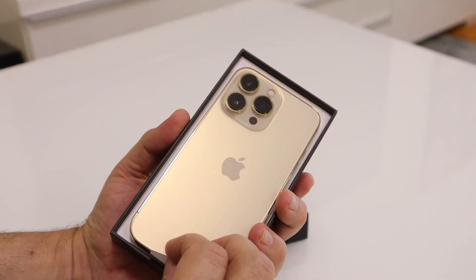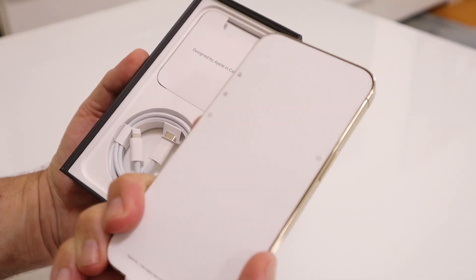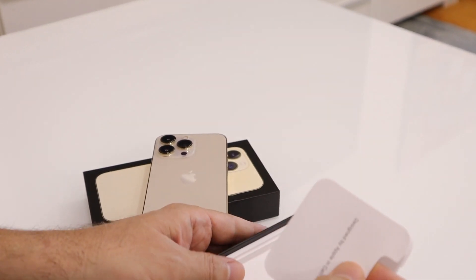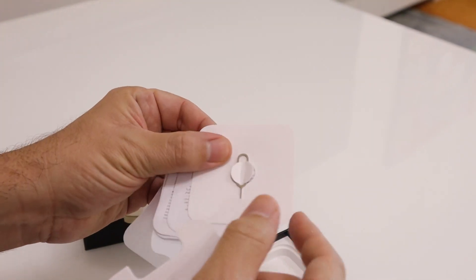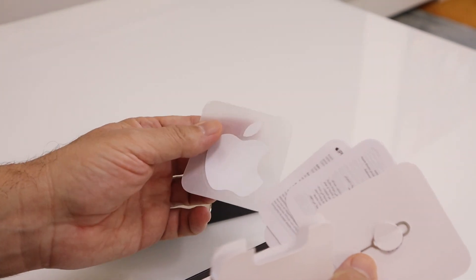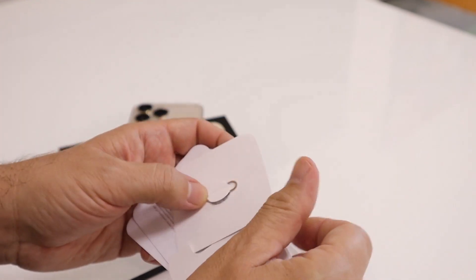This is the phone — white on the other side. Let's see what it comes with. There's the SIM card pin, all the paperwork, an iPhone card, and an Apple logo sticker.